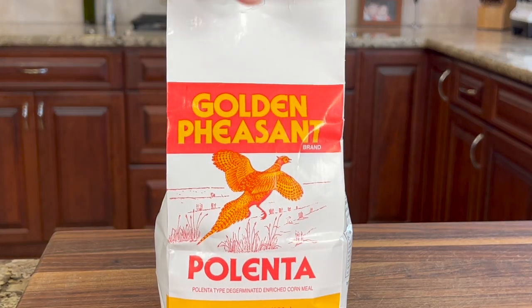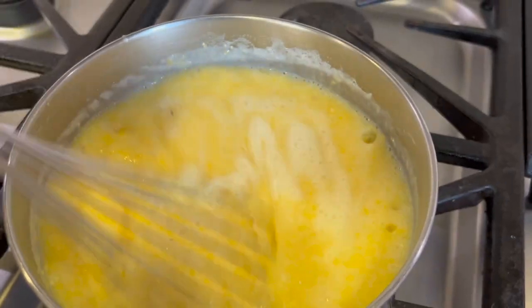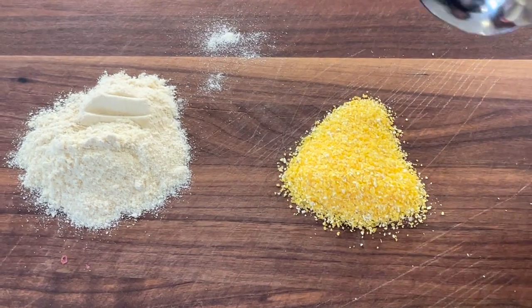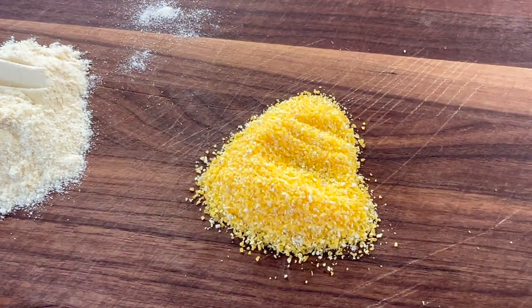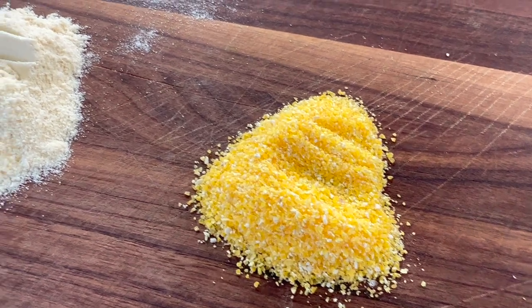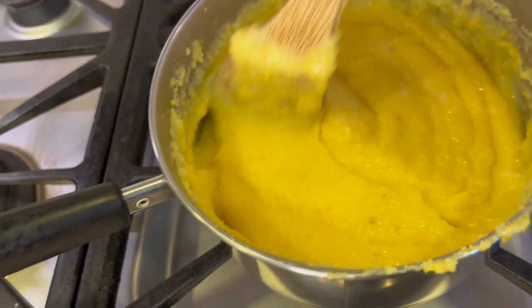To start off our recipe, the polenta needs to be made first. Make sure to use polenta and not cornmeal when making this. The difference is polenta is more coarsely ground, which means it's less mushy in the final product. We want creamy, not mushy.